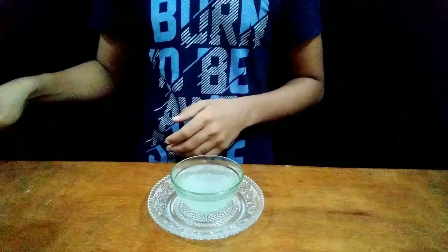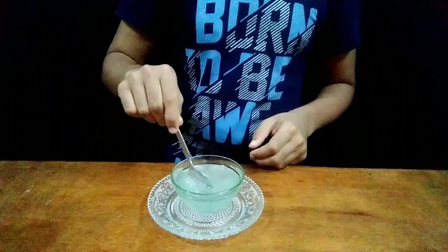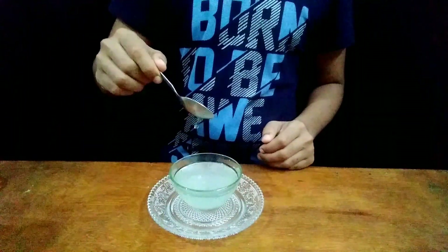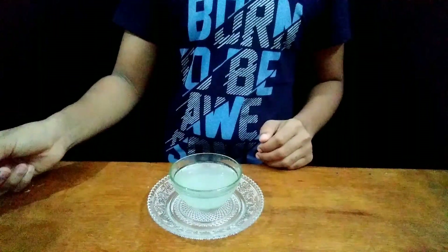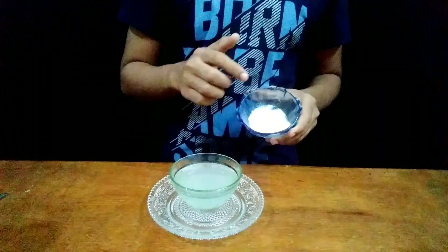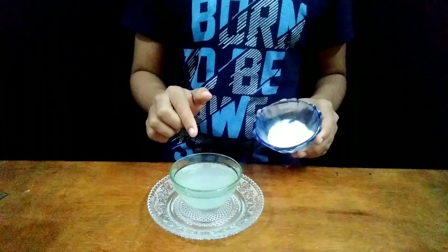So now using a spoon let's mix the solution properly. So guys now I have taken some baking soda and now let's see what happens when we add it to our lemon water.